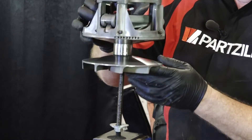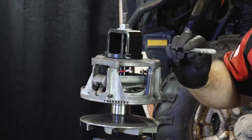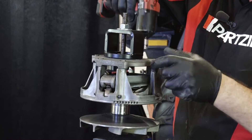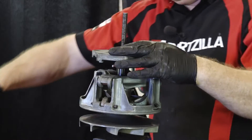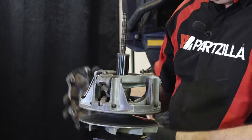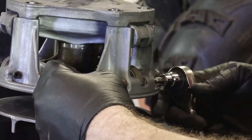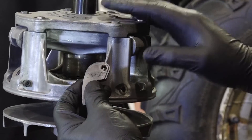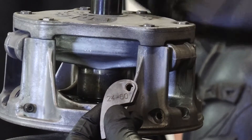Now to take apart the primary clutch, you're going to start by marking where the outer plate is in relation to the inner plate. They are balanced, and when you reinstall the plate, you'll want to make sure it's in the same orientation. Now here's where that clutch compression tool comes in — it helps keep pressure on the clutch spring so that you can remove the outer plate. Now if you do have to replace the weights, be sure to purchase identical weights as those already installed on the clutch, because most manufacturers design their CVT clutches to fit multiple different models. Each of those vehicles will have a slightly different clutch setup, depending on the vehicle's engine, power-to-weight ratio, and so on.